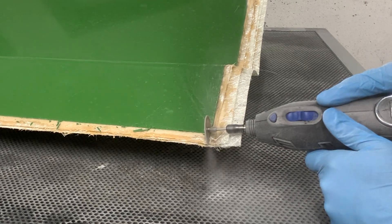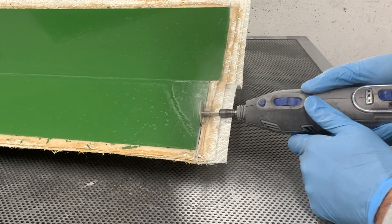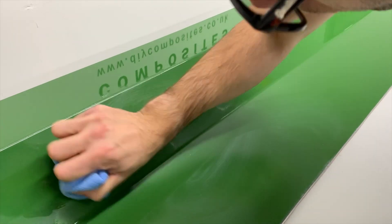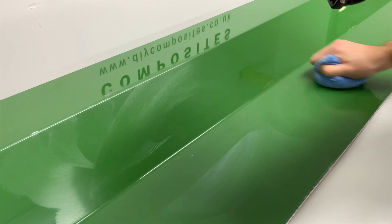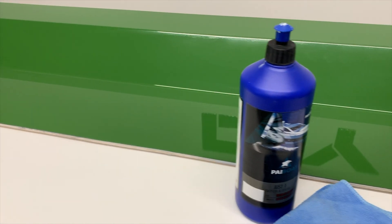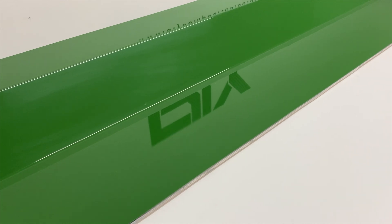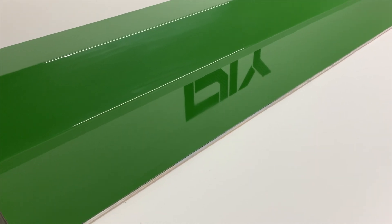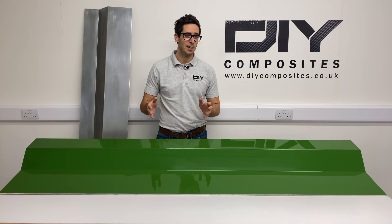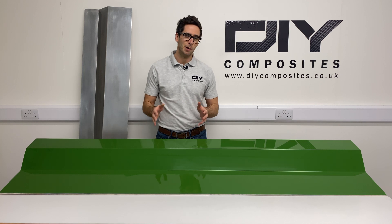Our mold is now ready for its final trim, which we're going to do using a rotary tool and a perma-grit cutting wheel — that makes easy work of tidying up the edges. The mold is now ready for its final polish. Our pattern gave us a fantastic surface so we're going straight in with our Just One cutting compound for the final polish. If the surface isn't so good, you can wet sand through to 1500 grit paper. Be wary — the coarser you start the more work you'll have to do, and make sure you don't go through your gel coat. We've finished polishing and we've got a fantastic surface. All that's left is to use our DIY Tool Sealer 12 to seal the tool, then add our release agent, and we'll be ready to make components.